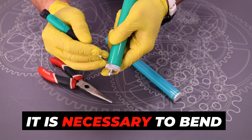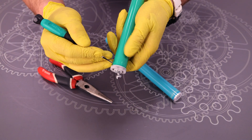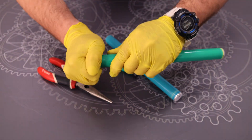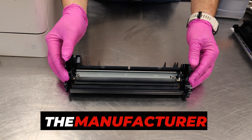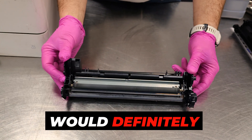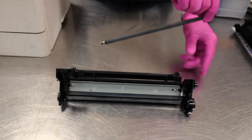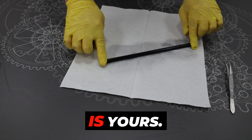It is necessary to bend the photosensitive drum shell in two places. It's very strange that the manufacturer didn't secure the charging roller. If I worked for Hewlett Packard, I would definitely secure it and I even know how. You can install a new roller or simply wash the old one. The choice is yours.